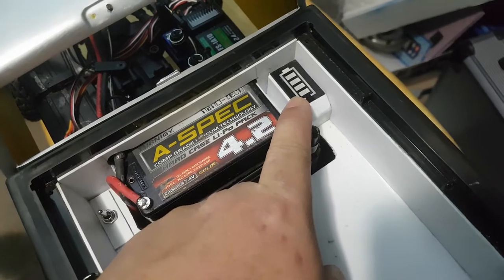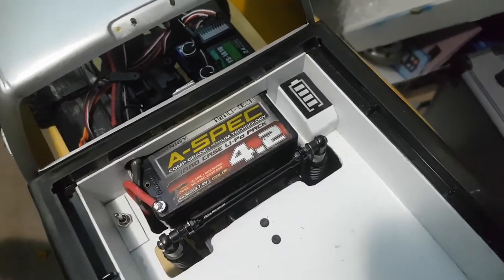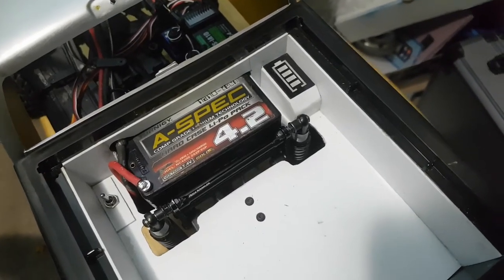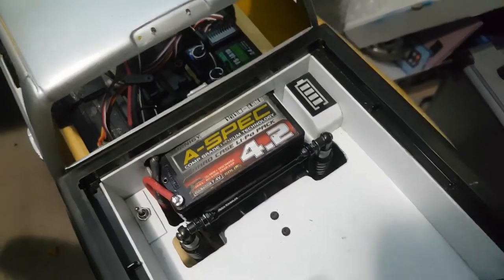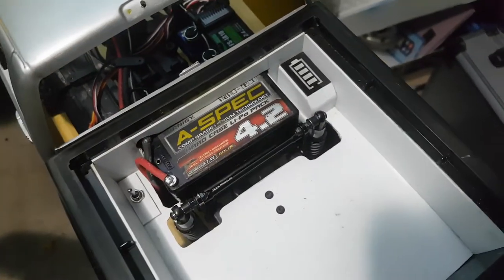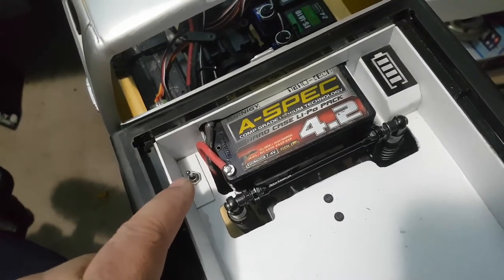This here is my lipo meter - it tells me the voltage of my lipo when I'm in the trails. When you run an external BEC you never know when your battery is actually dead because your servos will still work, your truck just won't run properly - it'll act all funny. This lets me know 100% so I don't kill my lipo.